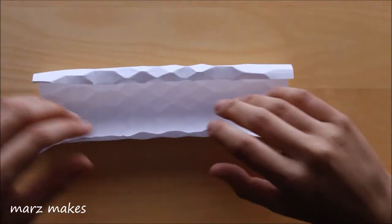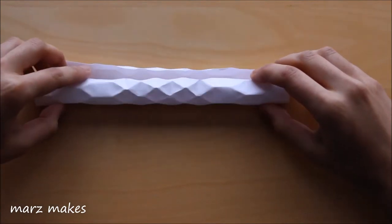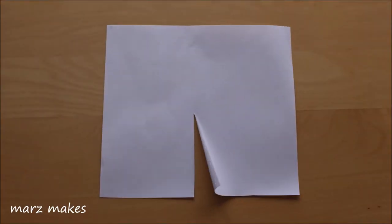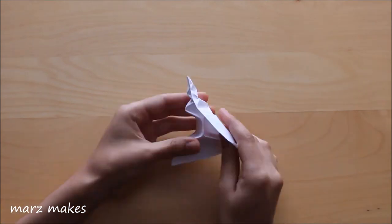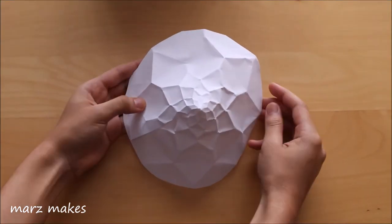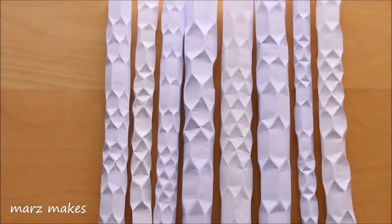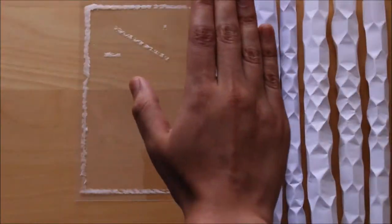To roll up the paper into a tube I'm starting from the side that was on the outside when rolling before, so that the clearest section is more visible. Another method is rolling paper into a cone so you end up with the pattern going out from a point, which you can use flat or roll into a cone again. I made a few more patterns and you can see some wider hexagons which were made by rolling the paper into a wider tube.